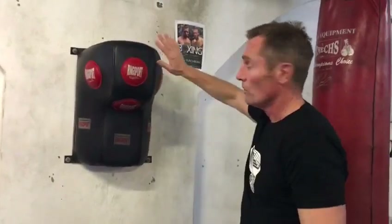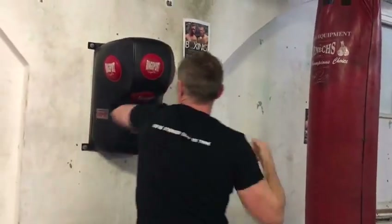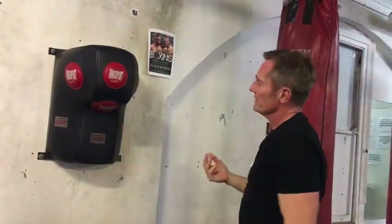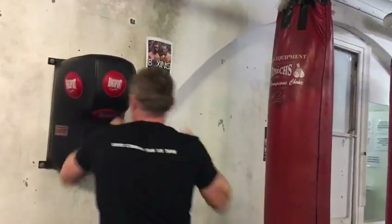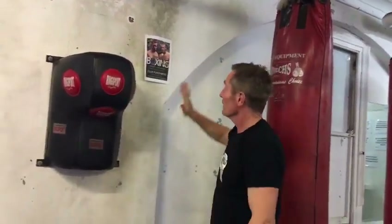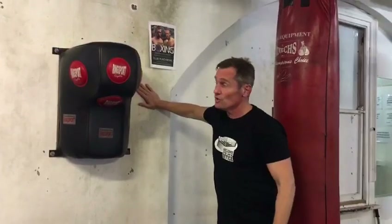A couple more options: if you've ever trained in a Thai boxing or Muay Thai gym, you'll have seen these bags. They're good for throwing elbows and knees. You can throw different combinations — and it doesn't move around. It goes against the wall, which may suit you. They're pretty good; I like them.